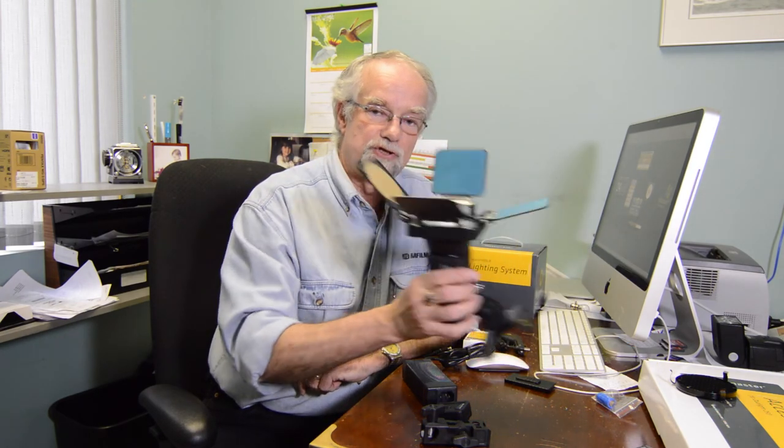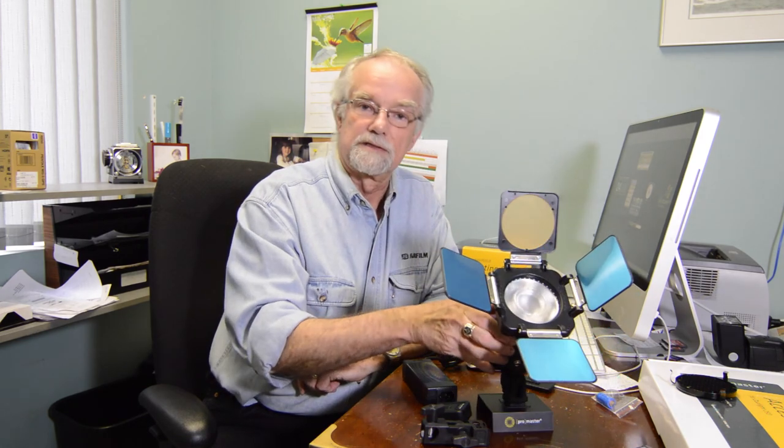Drop into Quality Cameras and Computers. Over the counter exchange warranty on Promaster product. And all this and more on the second floor, Quality Cameras, downtown Sydney.